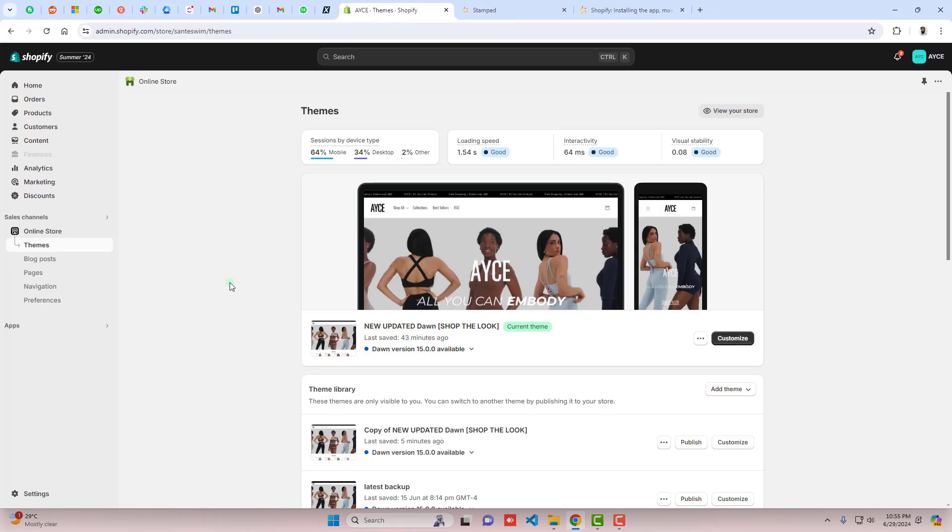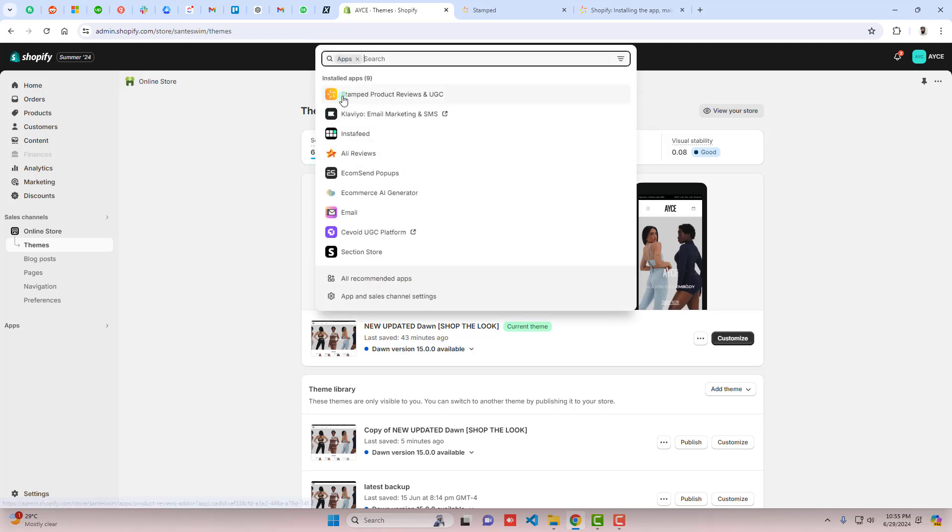It is quite simple. First, you should install the app. I'm here on my Shopify store dashboard and you can see we have the Apps section. Click on that — I have already installed Stamped Product Reviews. If you haven't installed it, go to Apps, search for Stamped Product Reviews, install it, and activate it.